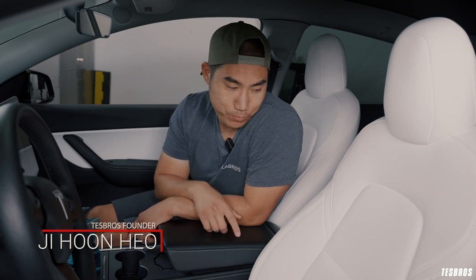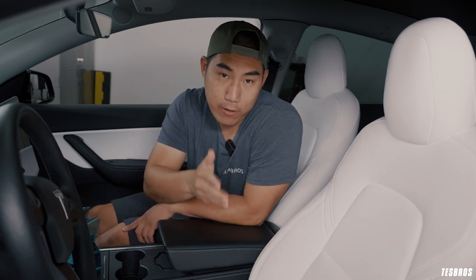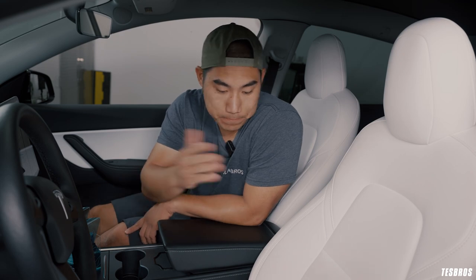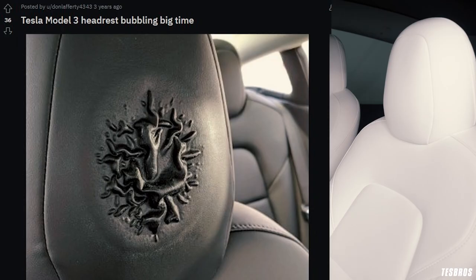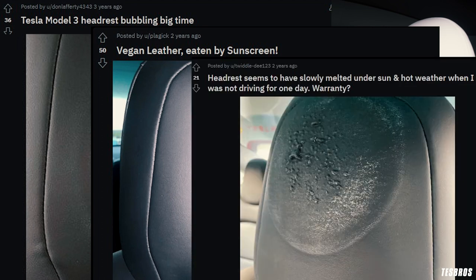Today we are going to start a new series and we're going to be talking about seats. The Tesla Model 3 actually comes in two color variations — white and black. They are what they call vegan leather, but if you look at some of the Reddit forums, there are some issues with deterioration. A lot of times the headrest area and other high-usage areas tend to get deteriorated fairly fast in a couple of years or so.